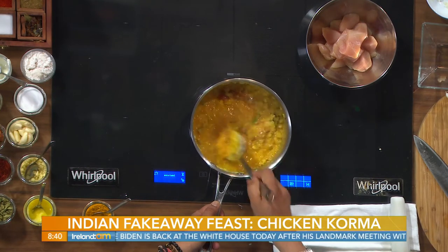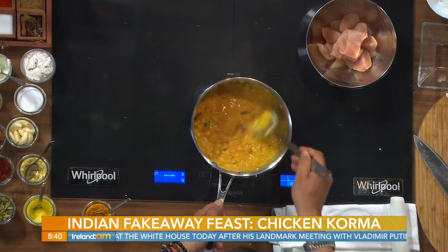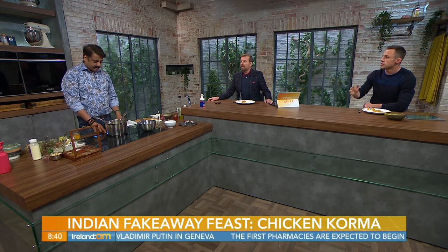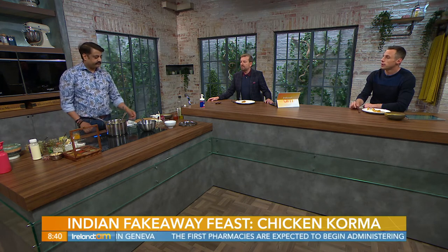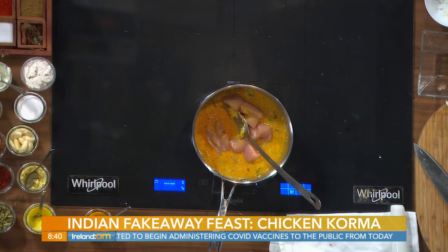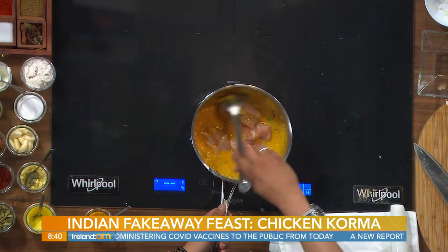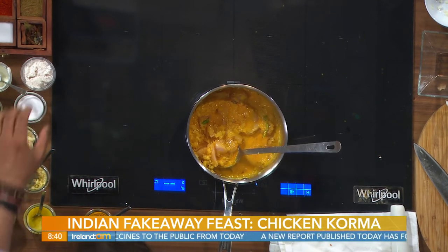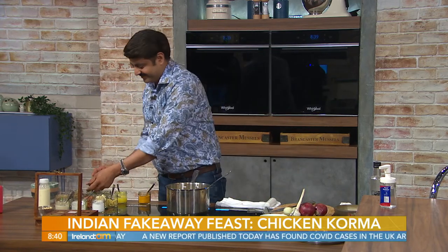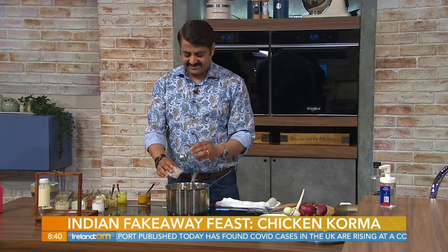The base will take around 35 to 40 minutes before you add the chicken. Then you add your chicken into that. The coconut milk doesn't go in now — it goes in later. Cut the chicken into roughly an inch and a half cubes.